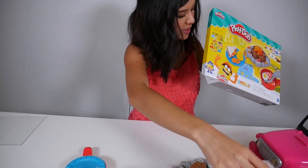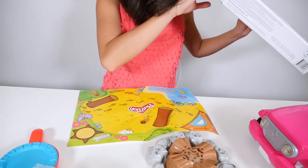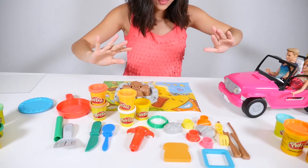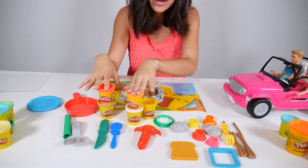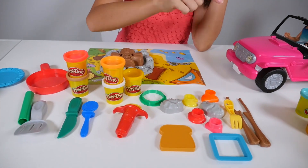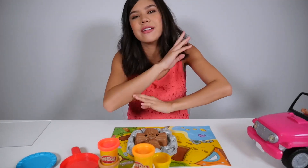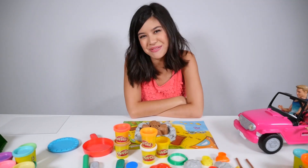Here is our Play-Doh. It comes with a little camp set. You have so many different things. This is the Play-Doh that it came with — you can make sandwiches. There's some rocks, you have twigs here, a pan, a plate — everything you need to have a beautiful, awesome campfire.